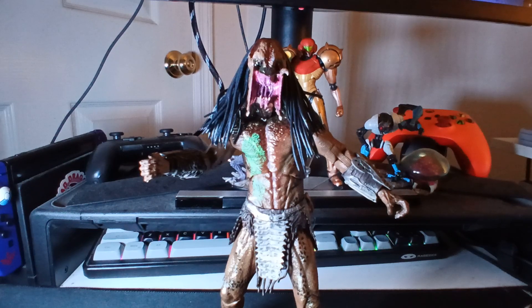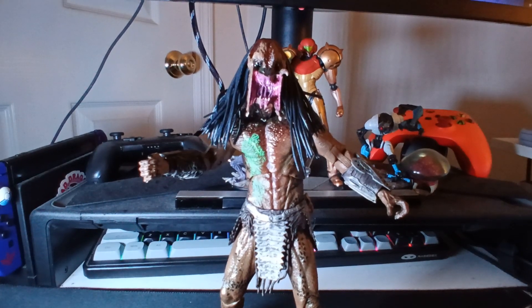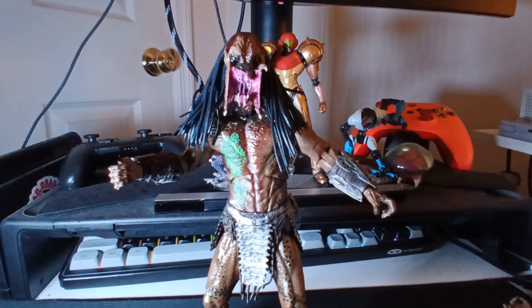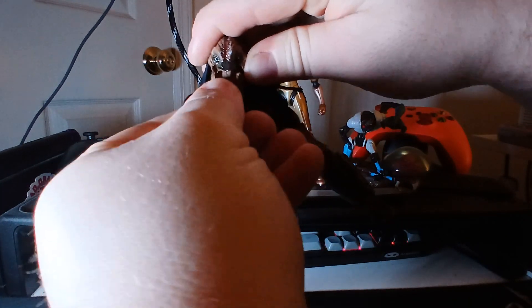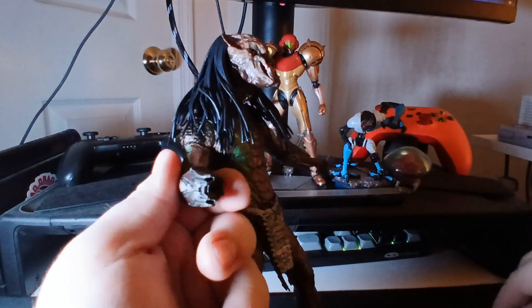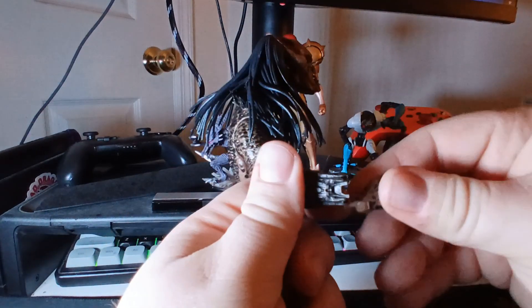I'm going to show a couple more things before I end this video — the inside of the box and changing out his mouths. The inside of the box is just this big tray, and then this picture of him looking really, really good. He's just a good figure; I really dig him. Changing out his mouths is pretty easy — you just pull it down and then pop a new one in. And hands — you just pop the hand off and pop a new one in. Really, really simple but really, really effective. Most figures do this sort of thing for alternate hands.